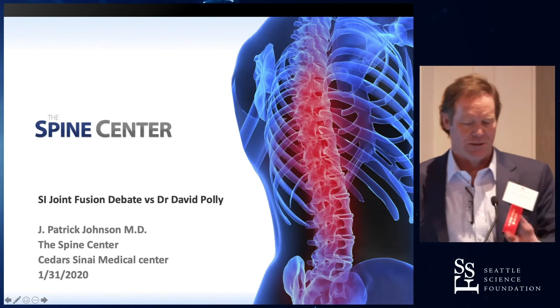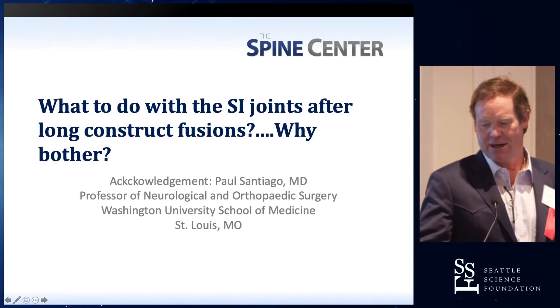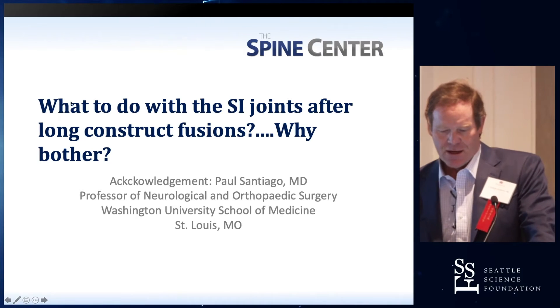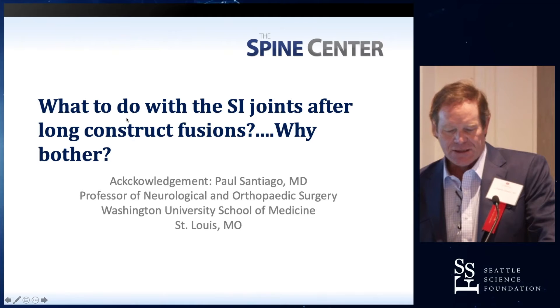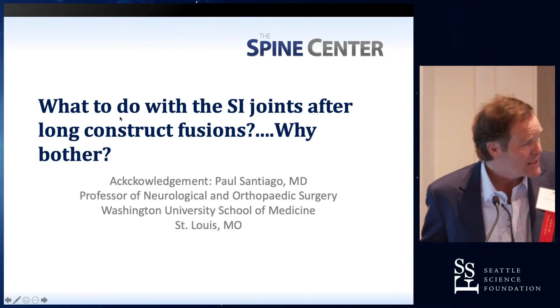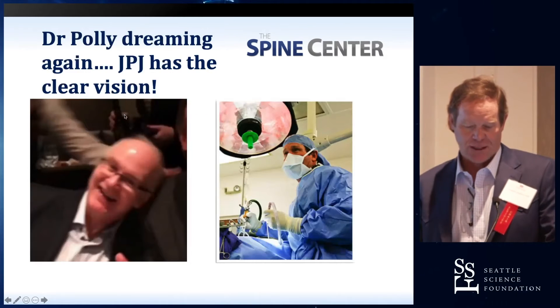I could give my talk, or just quit giving the talk here. I have to acknowledge Paul Santiago — he helped out with some of these slides and wasn't able to make it. But the question is: what to do with SI joints after long fusion constructs, and why bother? We only do those procedures because it helps protect. That's already stated.